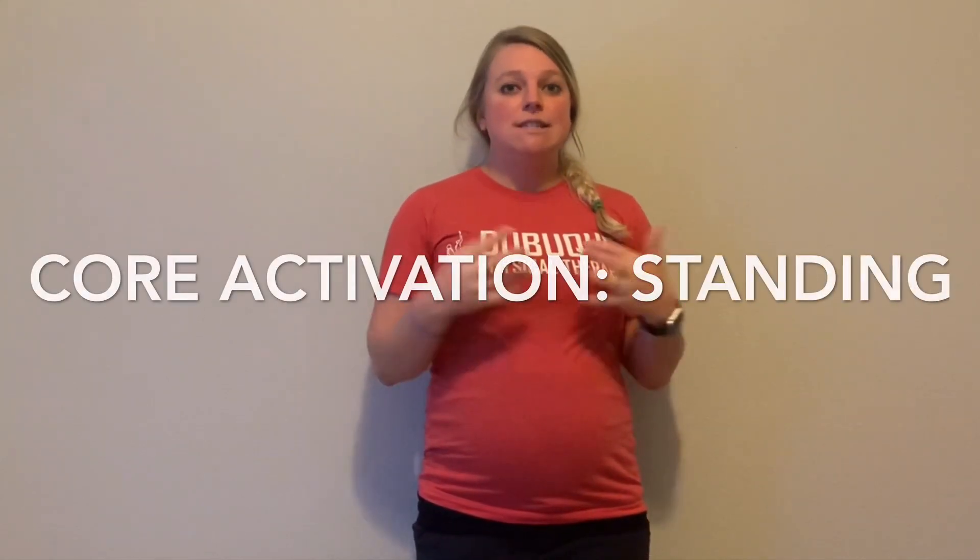Hey everyone, this is Molly Habanjohn, and I am coming today with your weekly Wednesday workout for the last segment of our core activation series. In this segment, we are talking about core activation in a standing position.